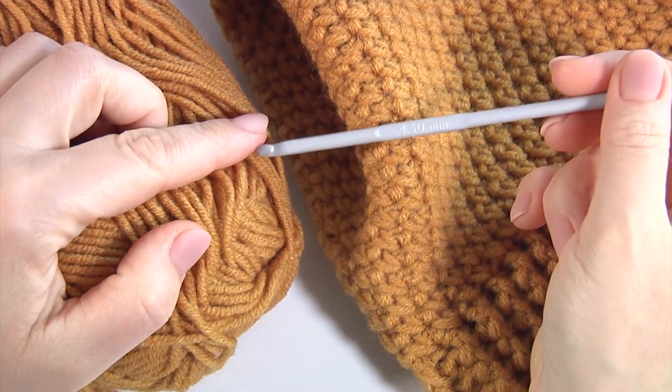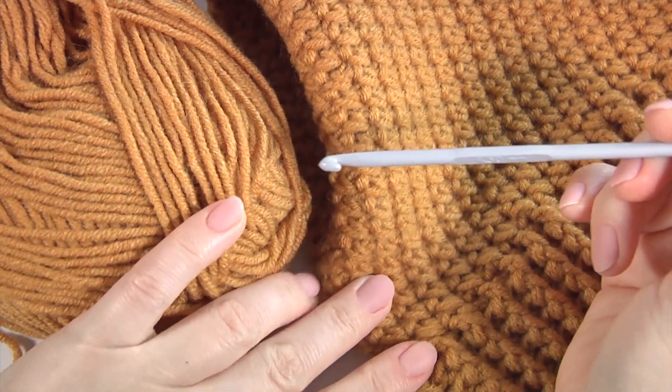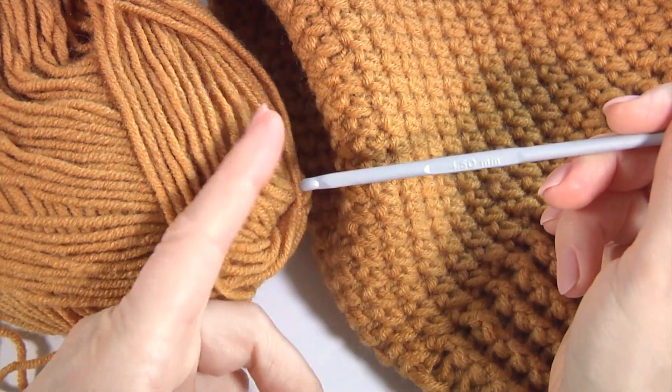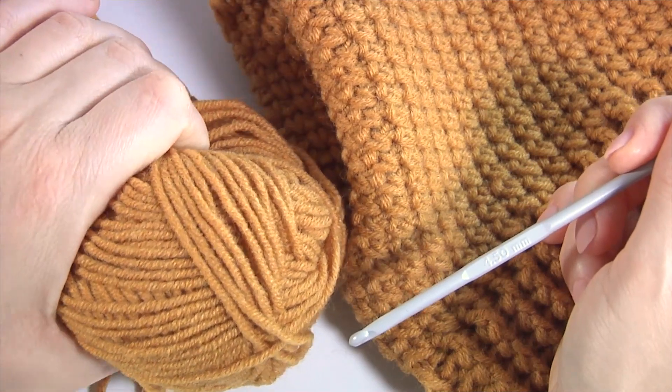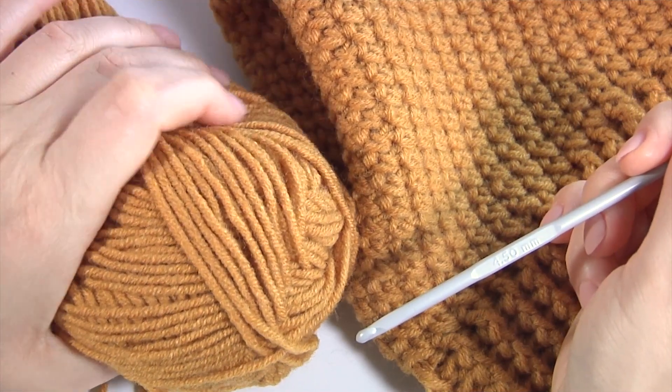Hi guys, welcome back to my channel. Please join me, and today you will see how to crochet a simple hat for work. I will use 4.5 millimeters crochet hook and a ball of wool yarn.